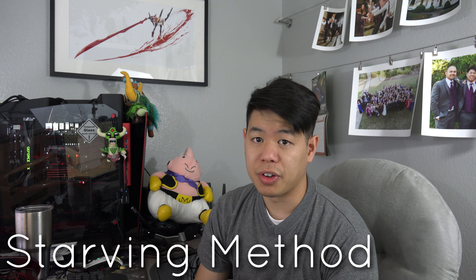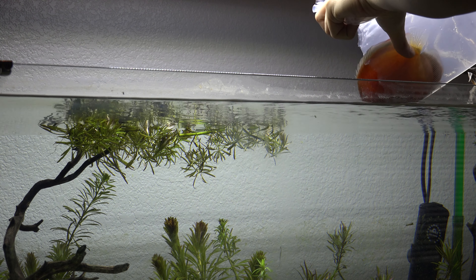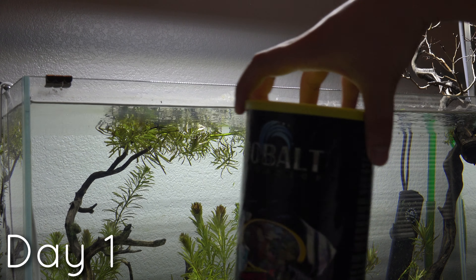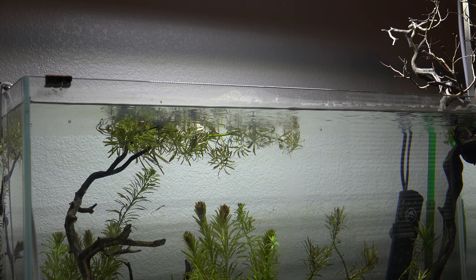The method I'm going to explain is basically the starving method. So let's paint a scenario: you just bought some brand new discus, either online or at your local fish store. You bring them home, put them in the new tank, the tank is all cycled and acclimated. Day one of getting your new discus — don't feed them, no matter how hungry they look or how active they look. Let them adjust to the new environment. It's already stressful enough for them to be netted, put in a bag, transported home, and then thrown into a new environment with different water conditions.